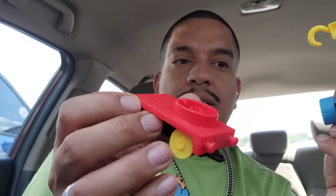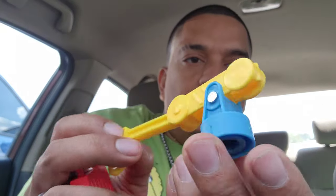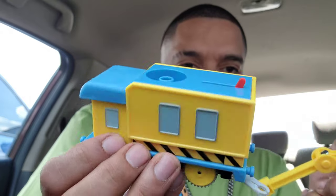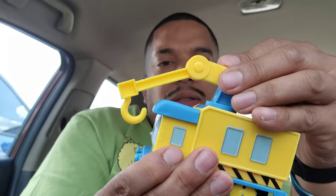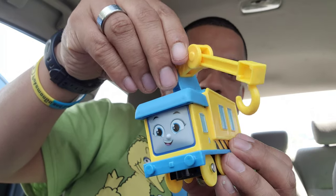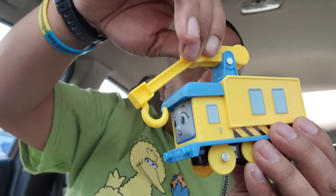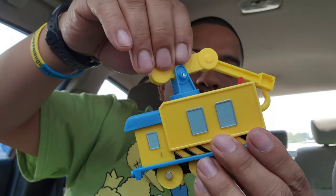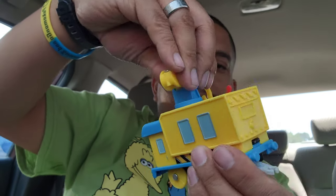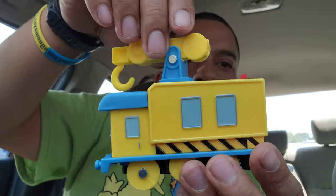Alright, so this is the thing by itself. It has a little bottom part. Now let's switch it to the train. Let's put the train on. Oh, nice. Now it goes everywhere. Does it go all the way around? Yeah. But you can always put it like this and drive like that. Not bad. It's pretty cool.